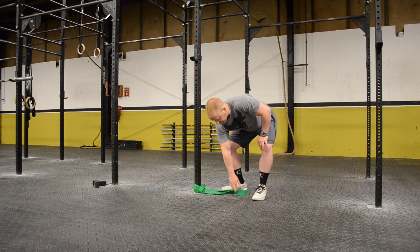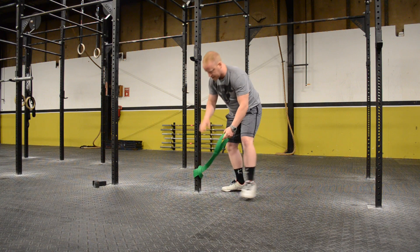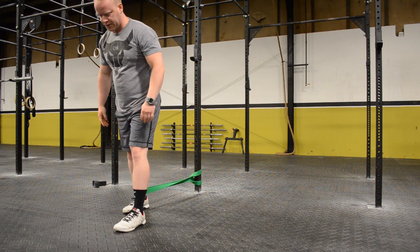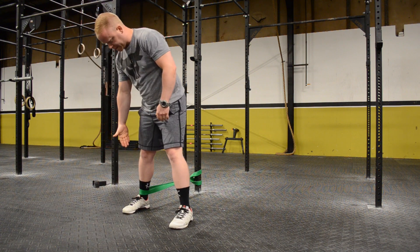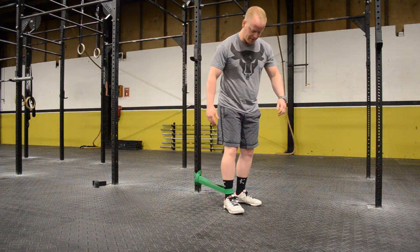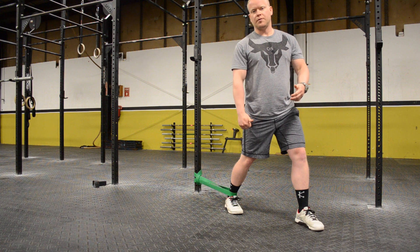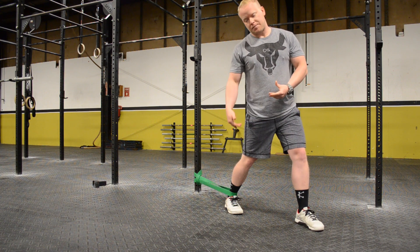Another tip you can use: our good old mobility band. What I'll do is put one foot in, right around the ankle, then walk out and lean forward on that position. What that band is doing — you'll see it's actually pulling on my ankle, pulling it back, while I'm leaning forward with my foot. So this is going to help stretch out the ankle mobility from this position, and it's a good position to be in when it comes to stretching out those ankles.